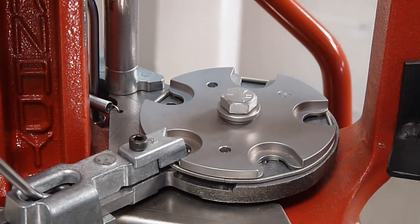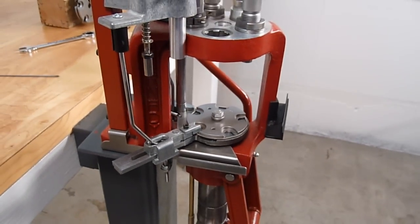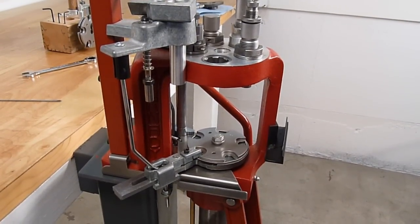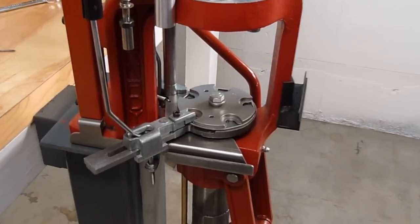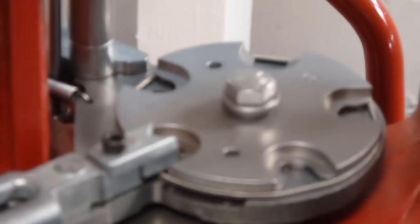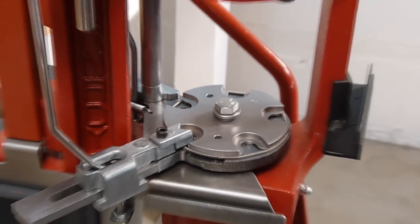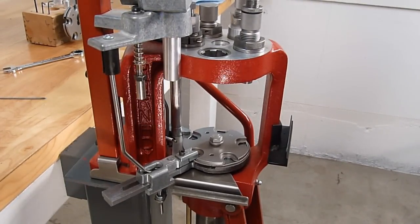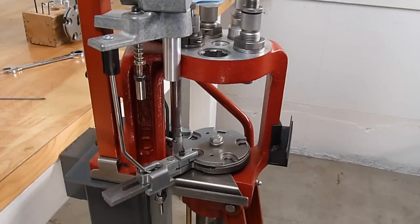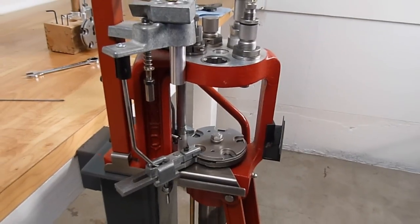And that's it — we have now installed our easy eject upgrade system. There's never going to be a reason to have an ejector wire in place, and we can now use all five stations including station number five with any 7/8×14 commercial dies we want. We can use a crimp die in station five, stick a powder cop die in station four, and bump that combination crimp and seating die into station five if we want — this really gives us a lot of versatility with our press.